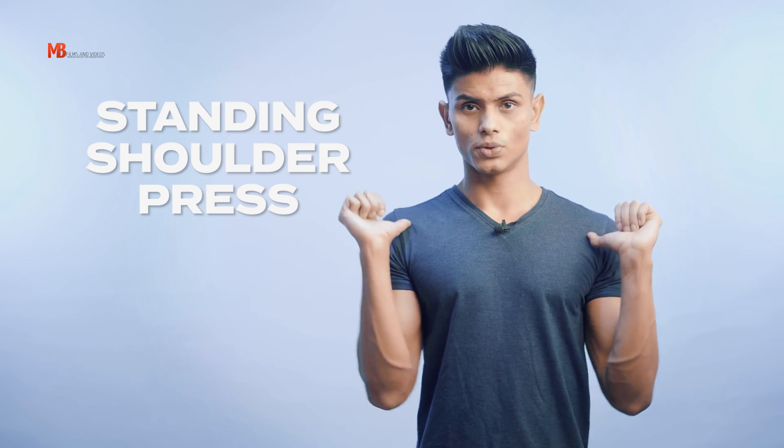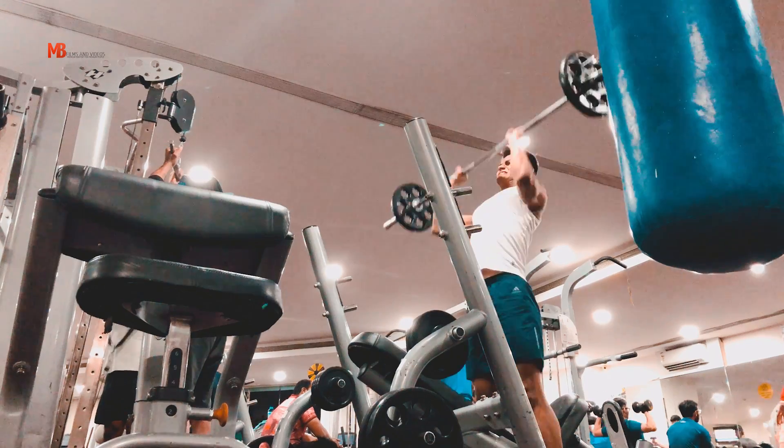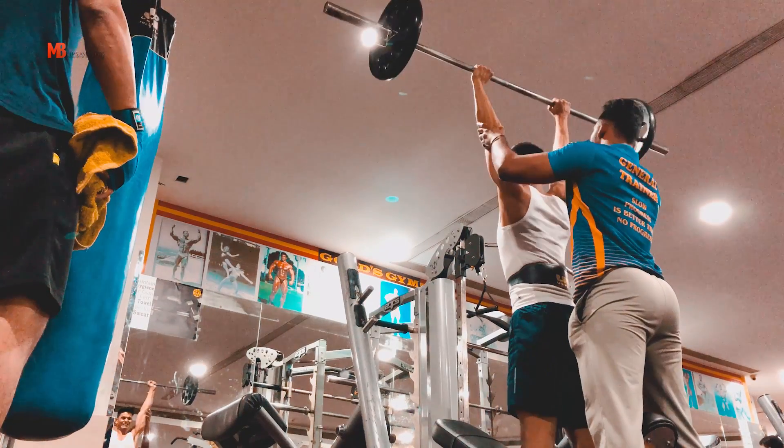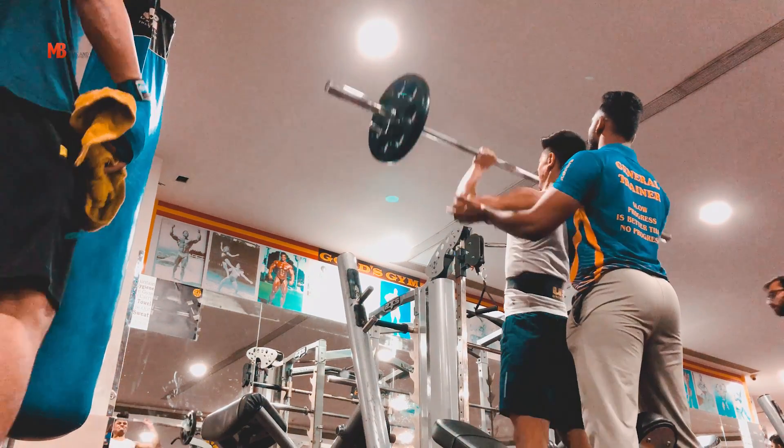Once you are done warming up your shoulders, the very first exercise is the very basic of starting strength — a normal standing shoulder press. This is not a military press or anything fancy; it's just the basic standing barbell press. I'll keep the bar on my anterior delt and push the weight up. If you're hitting PRs or doing a 2-3 rep max, you can use a bit of jerk from your knees to get the weight up. But ideally, keep it strict and press as hard and strong as you can. 3 to 4 sets, 4 to 5 reps each.